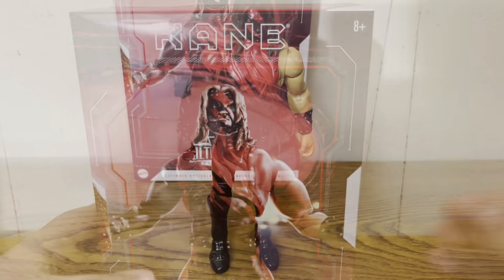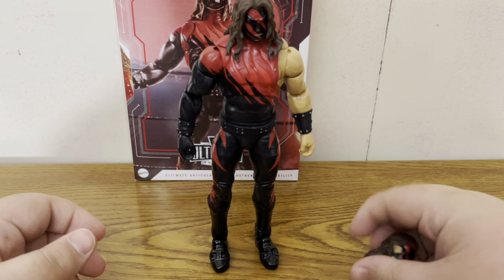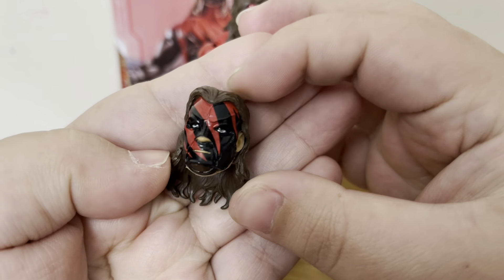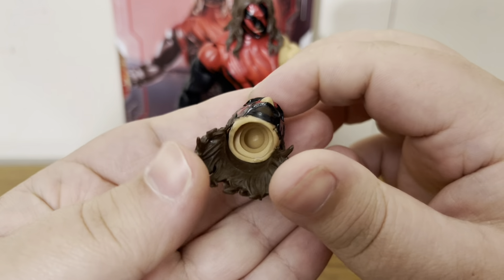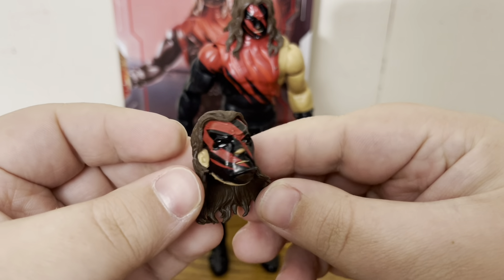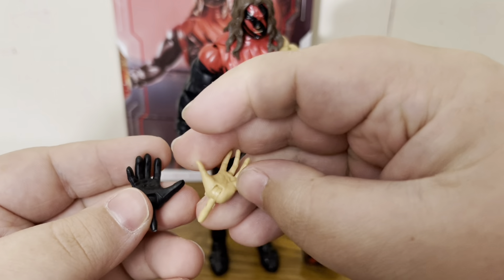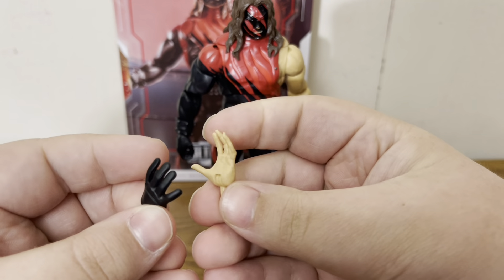Jumping into the figure — we do have an extra head scan. You can see it is glossy with the lines, got the brown hair running down with the mask, red and black lines — just a normal head scan. It does come with two interchangeable hands: the black gloved open hand and the regular open hand, so we get two extra hands.